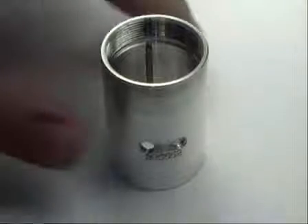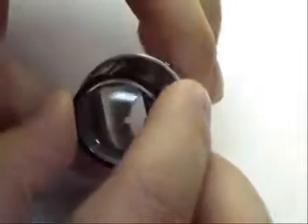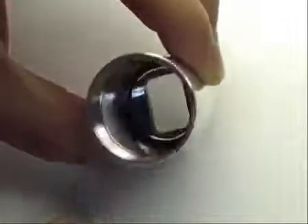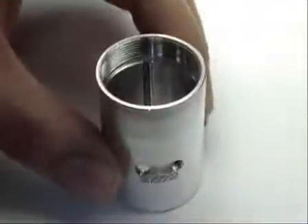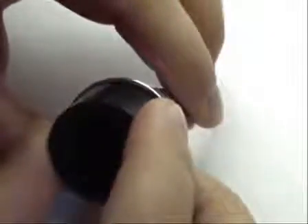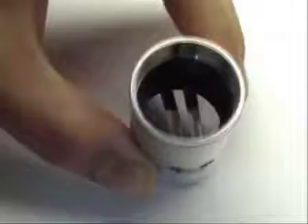To begin sample cell assembly, slide one window assembly with the window facing up towards you into the cell housing by aligning the keyway with the housing key. Align the centerpiece keyway with the housing key and let it gently fall on top of the window assembly inside the housing. Never use any sort of tool to push the centerpiece into the cell housing — this could cause permanent damage to the centerpiece, resulting in leaks during experiments.